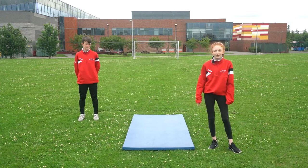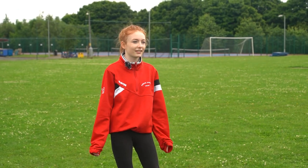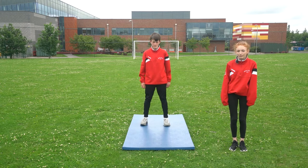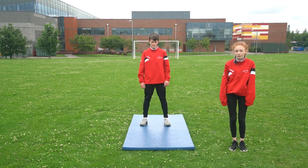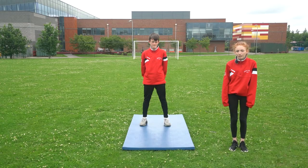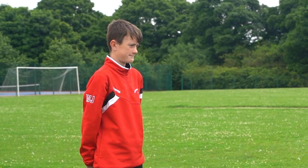Hi, the exercise we're going to be doing today is squats and I've got my friend Will here to demonstrate. To do squats properly you need to stand with feet hip width apart, keep back straight and descend towards the floor by bending knees. Bring your hips down towards the floor. Your aim is to get your thighs at least parallel to the floor whilst maintaining good form.